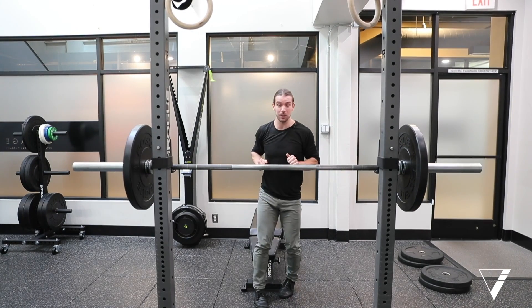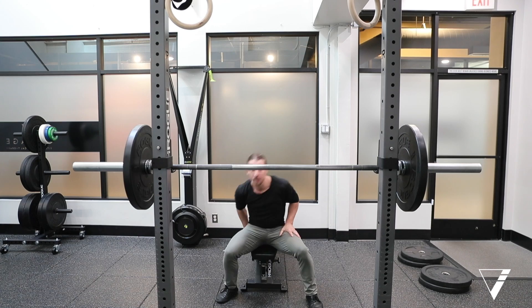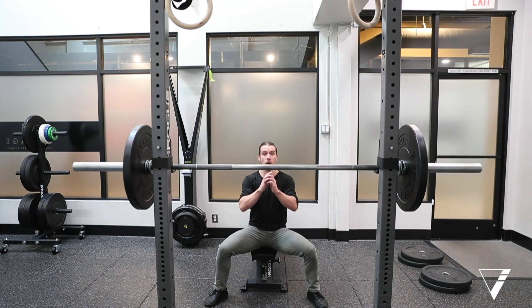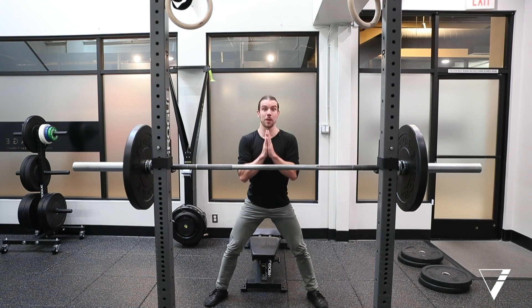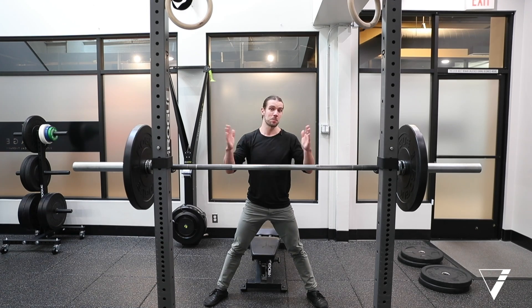That's the squat, but not everybody starts there. A lot of people will be just sitting, working on all that positioning, working on all that coordination, developing some of that fundamental strength before we move on.